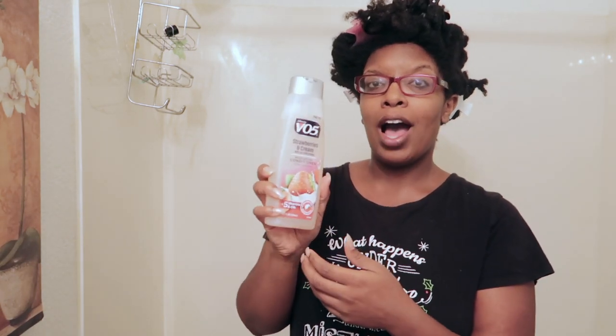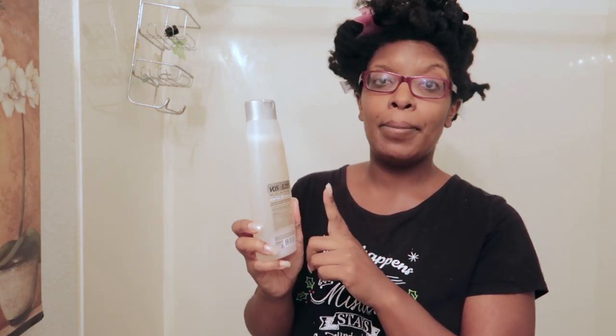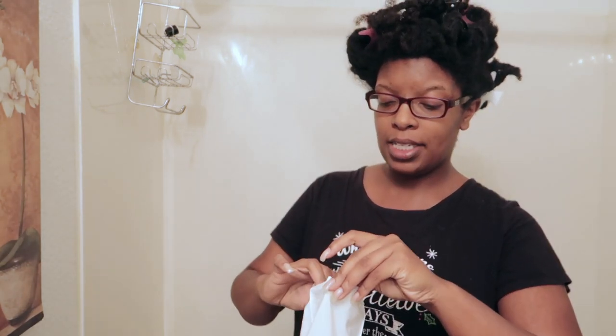So I'm going to heed that advice. In this V05 container I have a mixture of apple cider vinegar and water. I also have a little bit left of the clay wash by Chocolate Kinks and Curls. The bar I purchased was lavender scented, and this is my first time opening it.